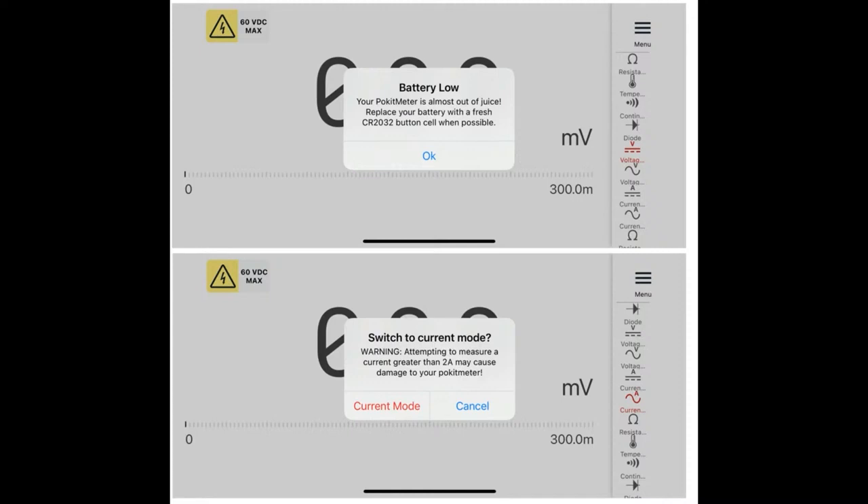There are multiple modes on the side — resistance, continuity, voltage, and all that good stuff. Current mode is kind of special. It does come with a fuse. There's a warning when you go to current mode; you have to click and then click another confirmation, because in current mode it's very easy to blow the internal fuse. There's a two-amp fuse inside. I like that they give you a warning and tell you when the battery is low.